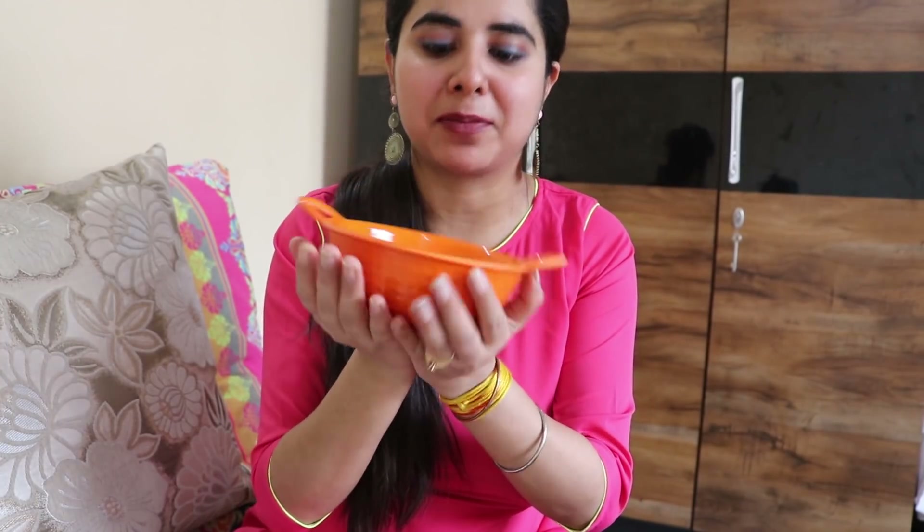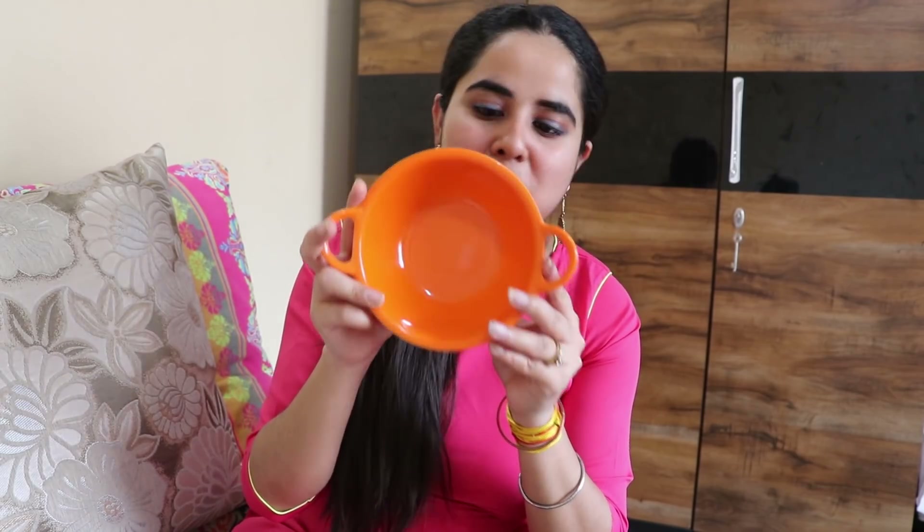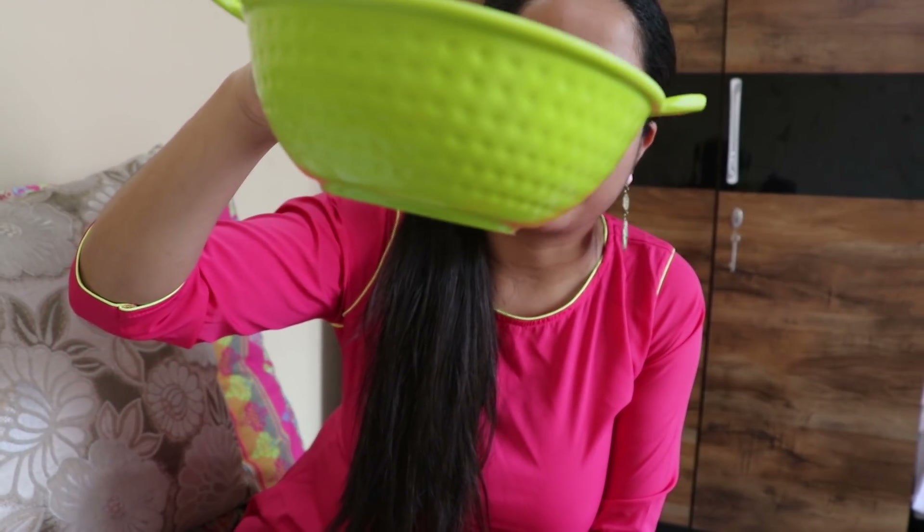The first thing I bought is this cute curry server or kadai — you can serve food in this. It is 6 inches, not a big size, but when guests come and vegetables are in small quantity, you can serve in this. It will be very good. It is very heavy. I don't know much about the quality but it is heavy. The MRP is Rs. 69, and it is in orange color. I also took the same in green color, also Rs. 69. It was very nice — a little bit of this type of design, in green and orange color.